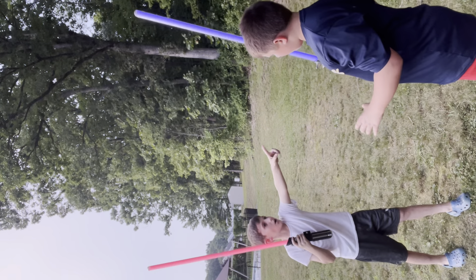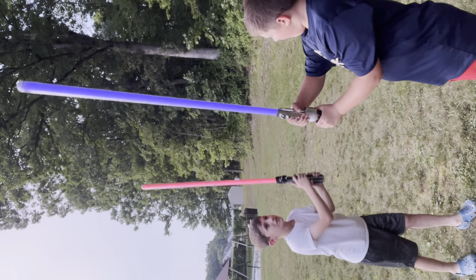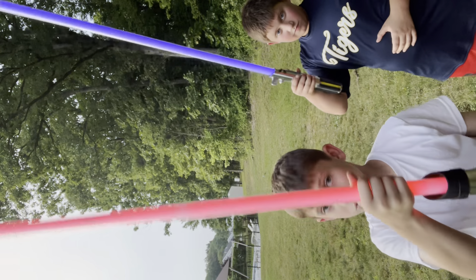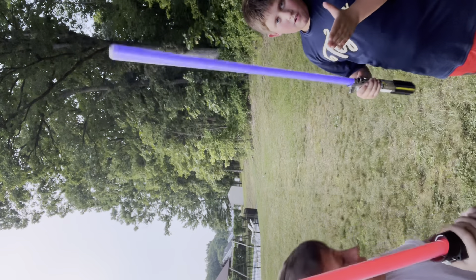I'm going to hit you — hit the lightsaber — and watch how it jiggles. You see that? So if you do have one of these at home that are this heavy, do not try this at home, because this could hurt. We're not going to be hitting each other hard.